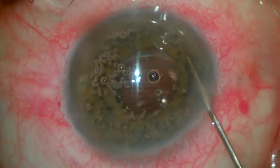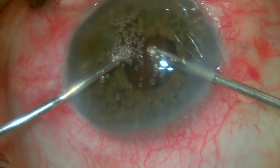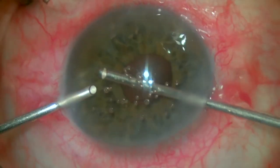We can notice that the pupil is nicely round and regular, so we move on to aspirate the OVD. Now using the machine setting in the IA cut mode, since the AC is basically all cleaned up by now.